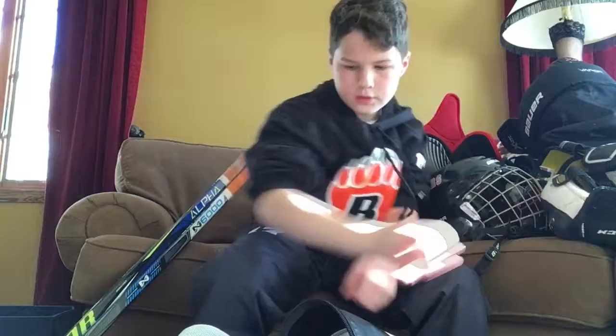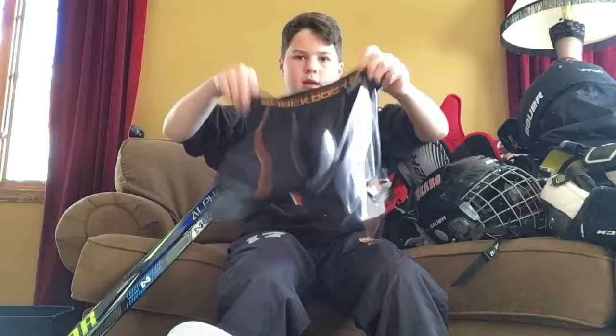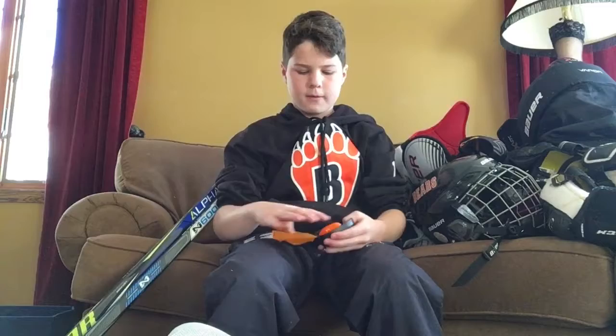Next I have a Shock Doctor cup — keeps me protected so I don't get hit and hurt. Then I have my mouthguard in its case. You can barely even see it. It's a custom fit because our team got these custom-fitted ones, so it fits perfectly. It's not store-bought — really comfortable.